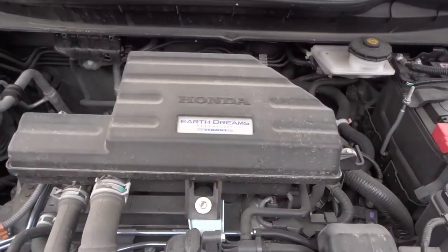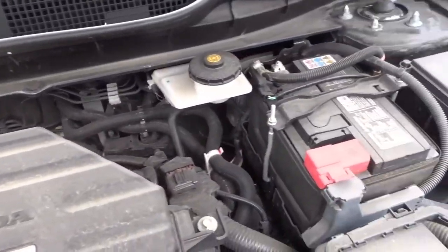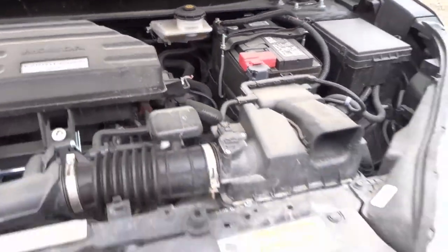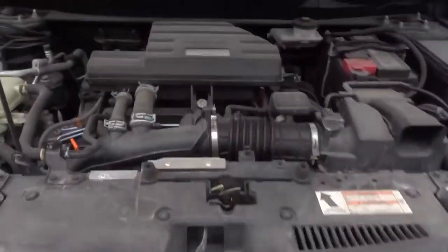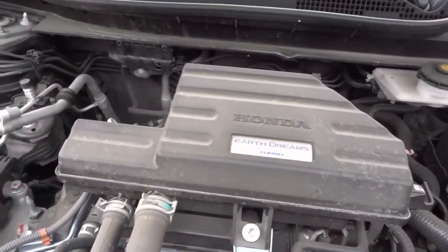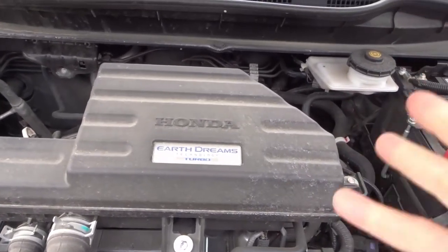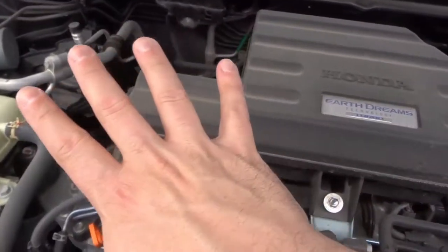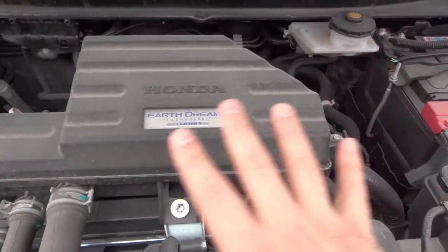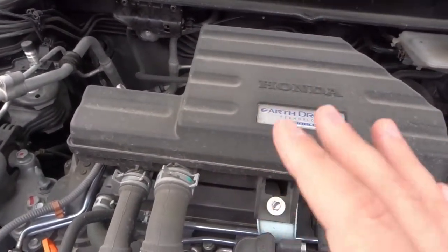Number four: is anything leaking? Take a look around the engine bay to see if anything's leaking, and also look underneath the car. It's normal for parts to sweat a little — for example, if you see some condensation coming out of the exhaust, that's normal. But generally speaking, things in the engine and engine bay should not be leaking. If you spot a leak, get it looked into as soon as possible.